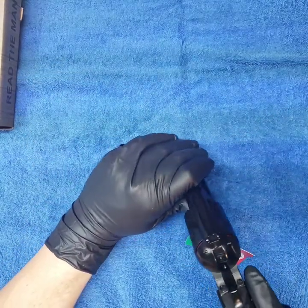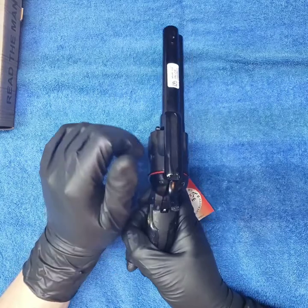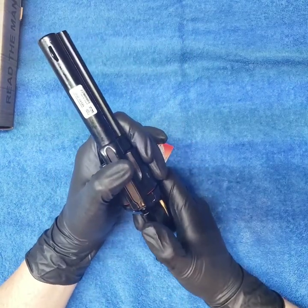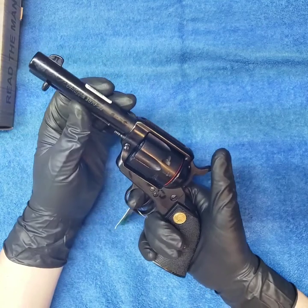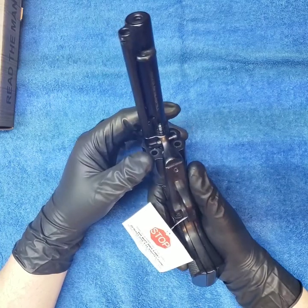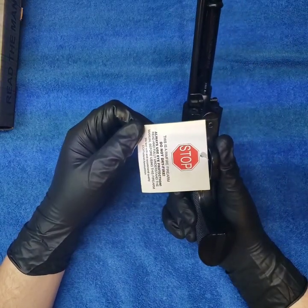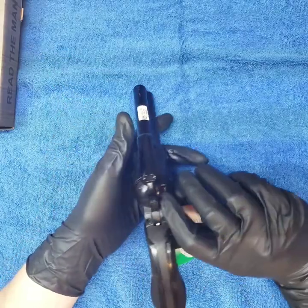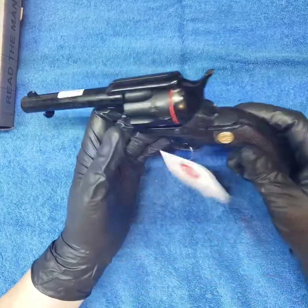Trying to figure out how they pulled off that safety. Is there a safety? Doesn't appear to be — well, that's nice. I see it says 'rimfire, do not dry fire' and 'always use eye protection.' There's your loading gate door.